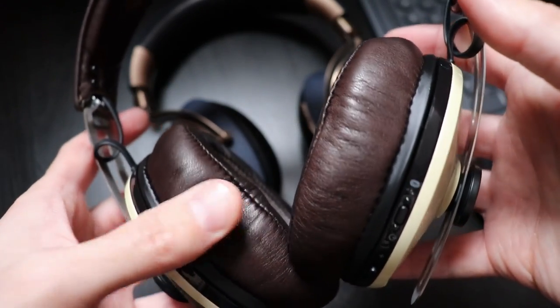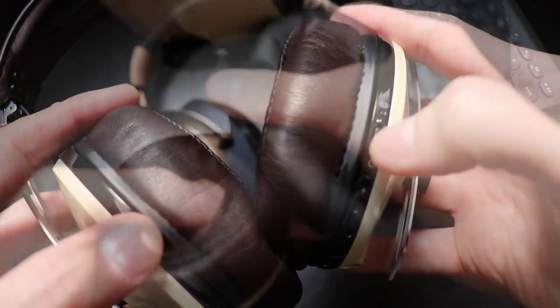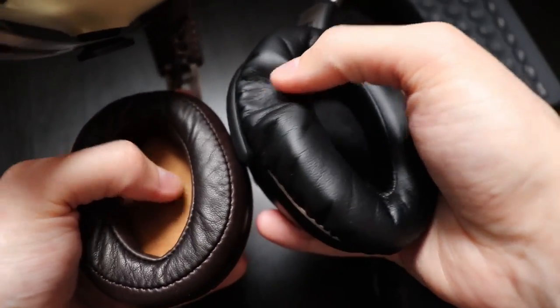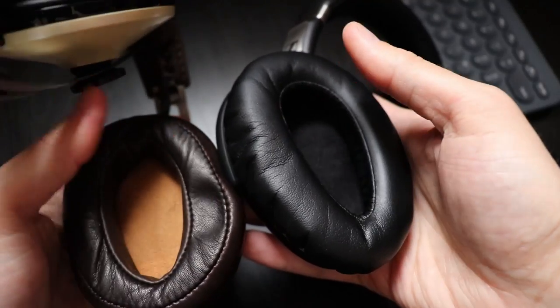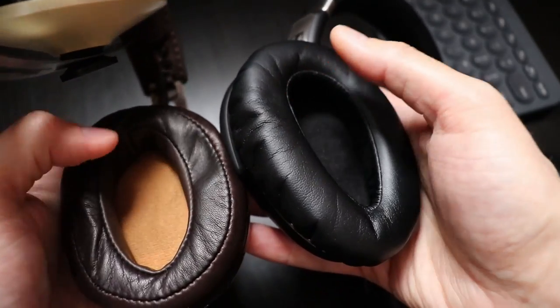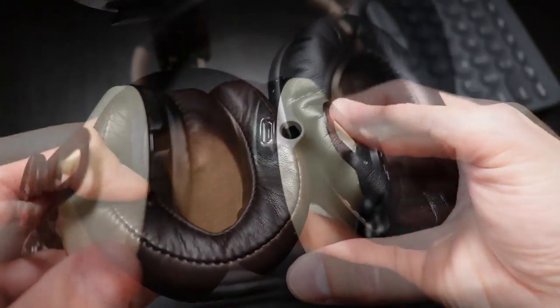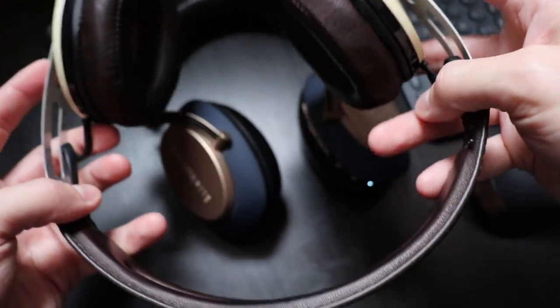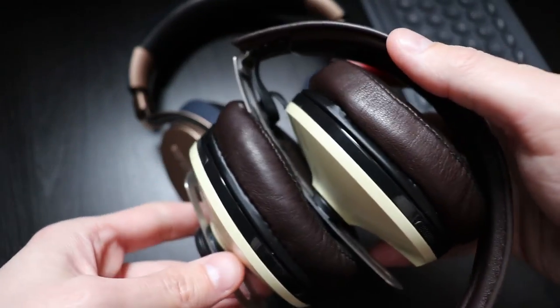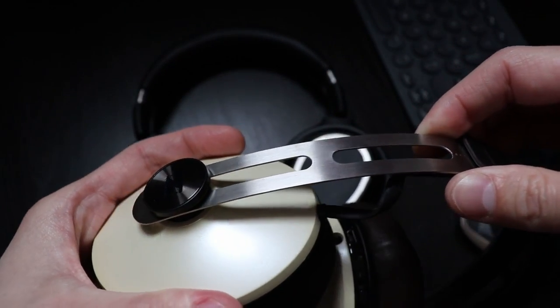Speaking of the ear cups, these are the nicest I ever felt. They are covered in a very soft leather and inside they have a good amount of memory foam. Just look at the difference between these and the PCX 550. The headband, however, has absolutely no padding, but we will see later if this matters. The headband is made from steel and it feels very premium, helped by the fact that there is no ratchet mechanism and you simply adjust it by sliding it.